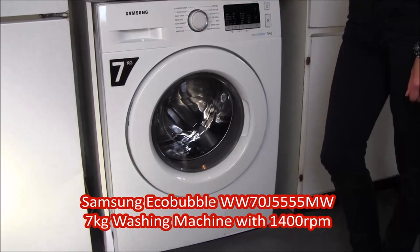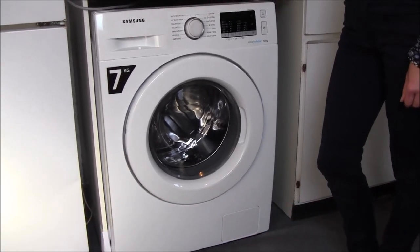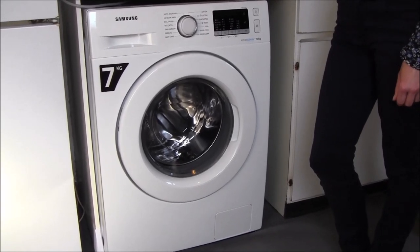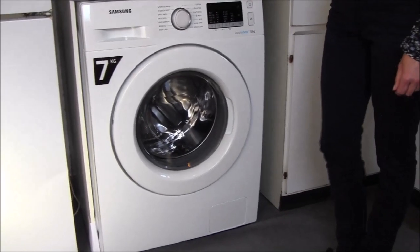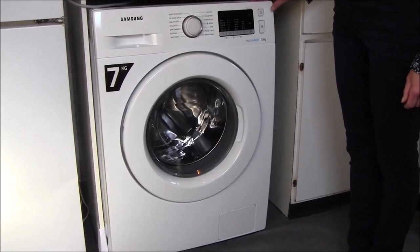Today I'm going to review the Samsung Eco Bubble WW70J5555MW washing machine. This washing machine is in white, but I believe there's a similar model in graphite.